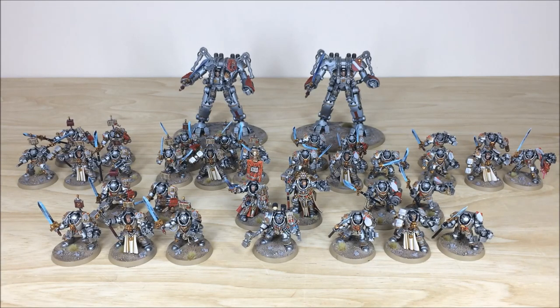Hey guys, hope you're well and welcome to this commission completion video. In front of you you can see a really cool Grey Knight force that's been completed recently by Simon, one of the artists here at Siege. There are loads of great models in this force.